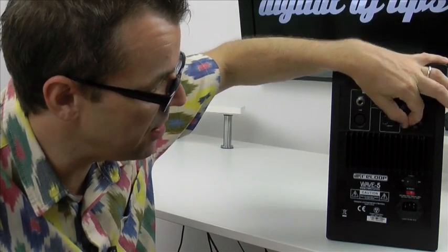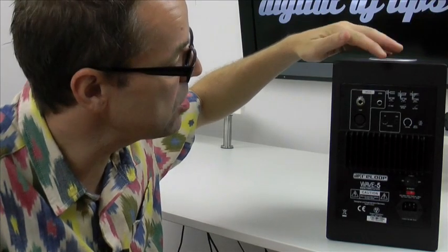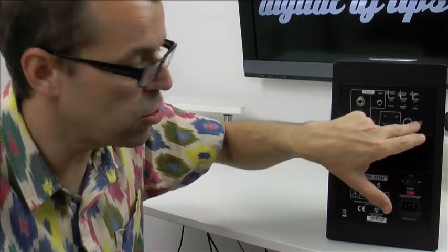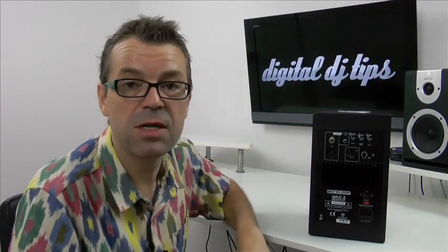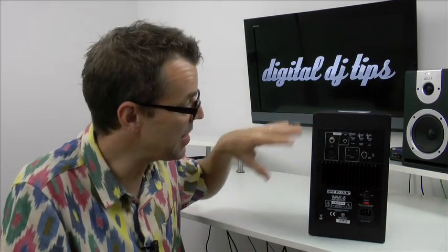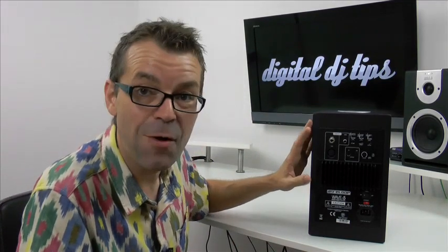There's a little volume control for the amplifier, and its own input selector because there are three different inputs — one of the things I like about these. They've got an RCA input, a jack input, and an XLR. The jack and XLR are balanced, so you've got a whole choice of inputs. There's a tiny switch that lets you decide which input you're listening to. Normally with monitors you plug them in independently, feed the left signal to the left speaker and the right to the right, and turn them on and off separately — there's a bit of work setting everything up.